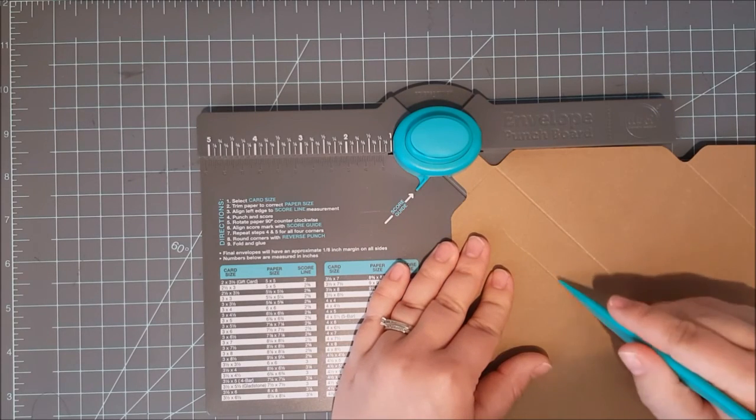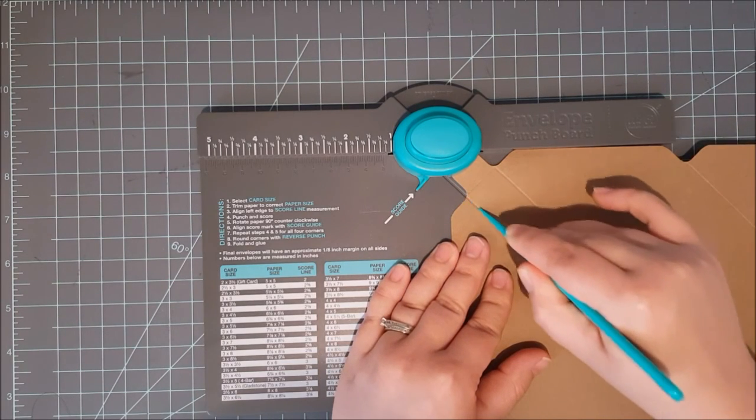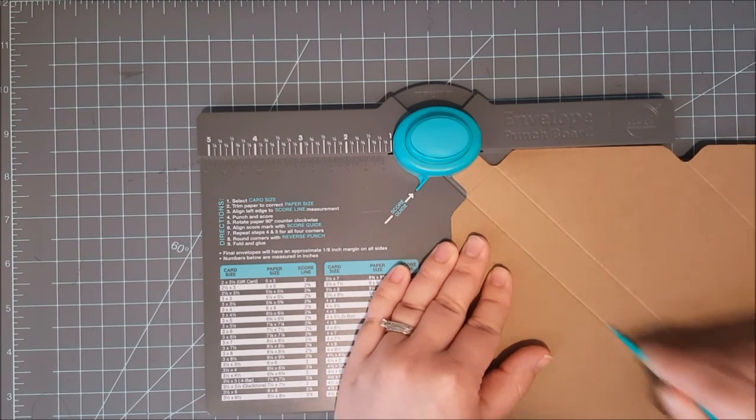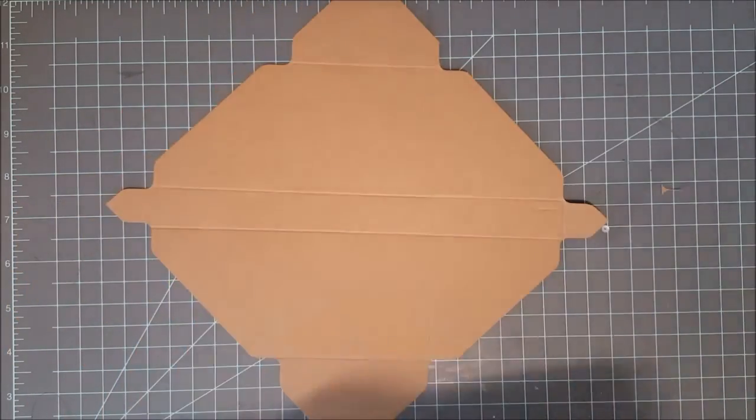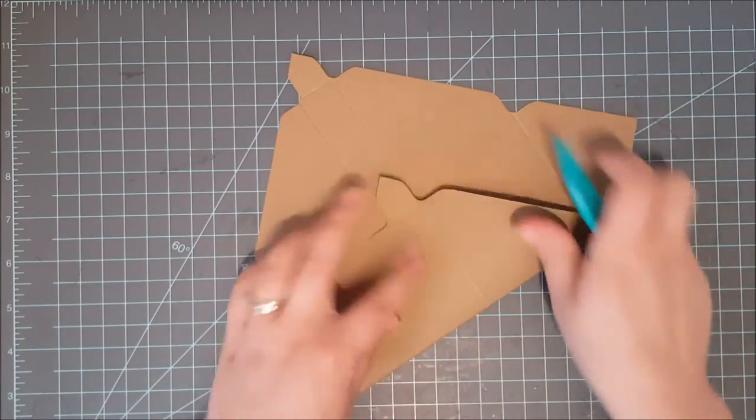This is a little easier because you've already got the punch on this end, so you can see exactly where you need to line it up. Your box template should look like this when it's done, or a version of this if you're doing a different size.